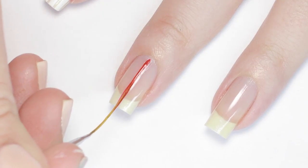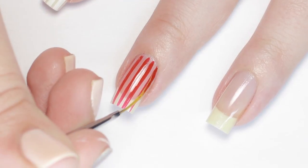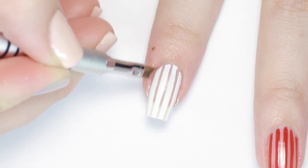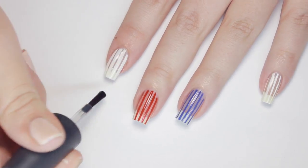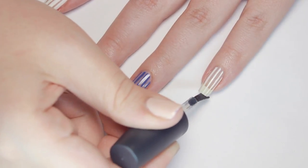Or you can also just freehand the lines in with a striping brush. Sharpen up any wobbly lines with a clean striping brush or angled brush dipped in nail polish remover. I finished off this look with a matte top coat for a modern look, but you can totally use a shiny top coat if you want.